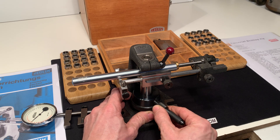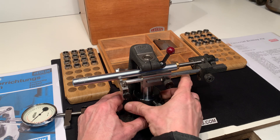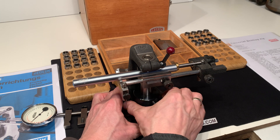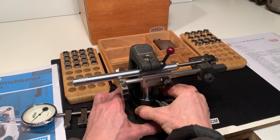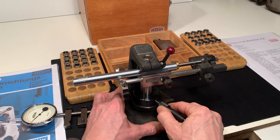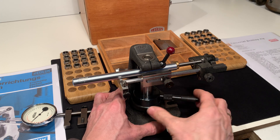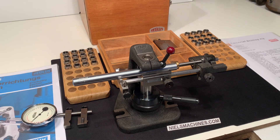I can put this one in two positions. In this position I can move the whole table in vertical direction. Now it's locked in place and I put this in the second position — click. Now I can give it an extra turn, so now it's solid in place.